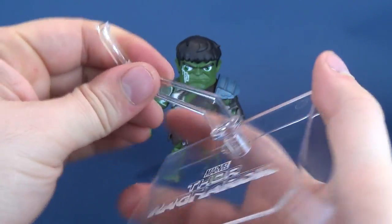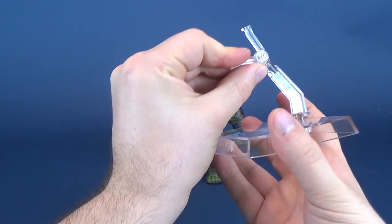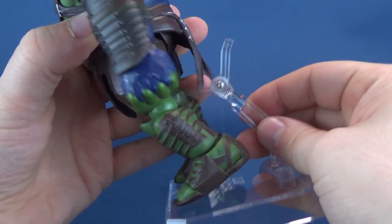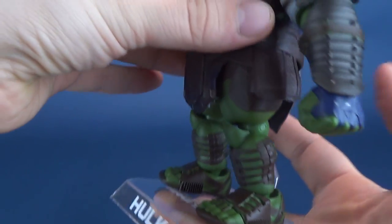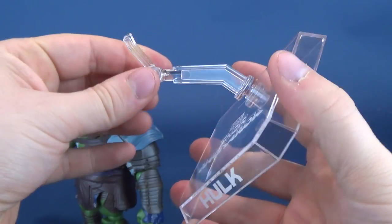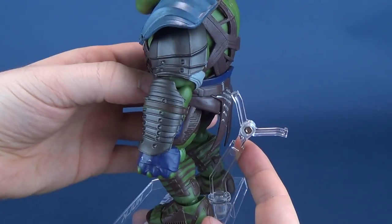The display stand comes in two pieces. When you plug it into place, this part swivels back and forth, and then you have this part here that opens and closes. So when you're displaying the figures, you can display them a couple of different ways — you can have it leveled so it fits right underneath Hulk's leg, and with the skirt in place you want to bring this back a little bit as well.